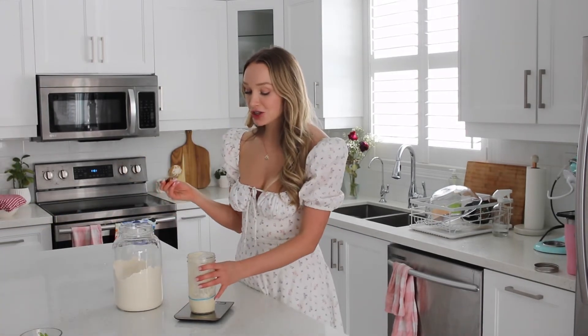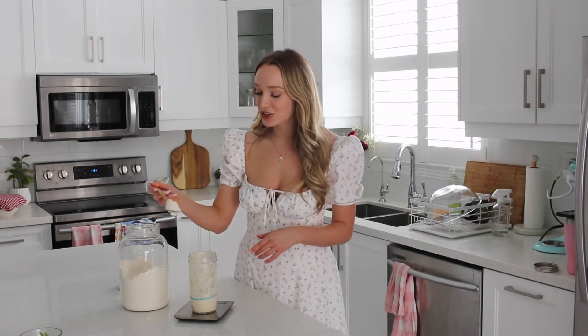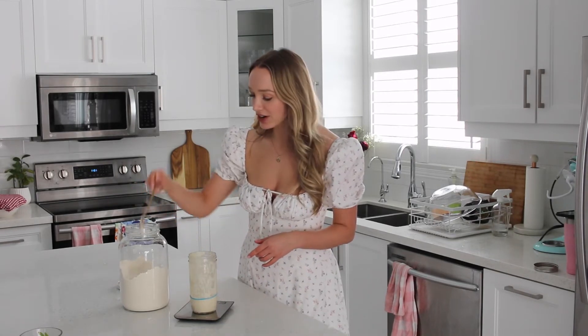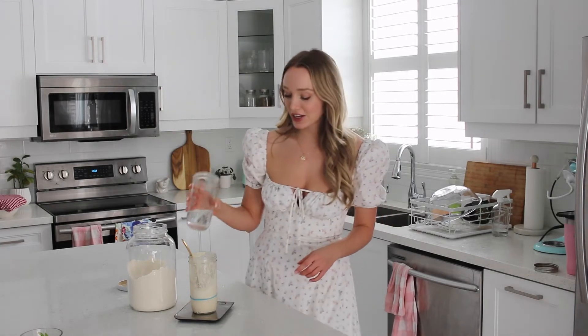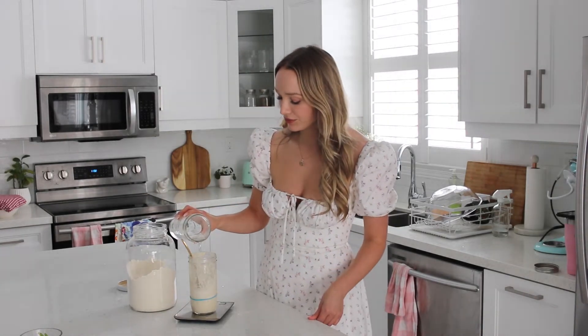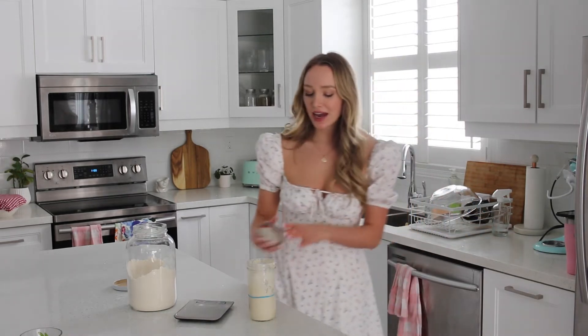If I were making a fresh batch of dough tonight, this is the amount I'd be using because you want to make sure you have at least 150 grams of starter for your next batch. I like to do 80 grams of flour and 80 grams of warm water. Then mix it all up. I like to move the elastic band to where it starts so I can see how much it's grown, but that's totally optional. Then just cover it with a lid and leave it on your countertop to rise and get nice and bubbly again before you make any fresh dough.